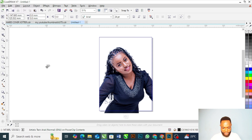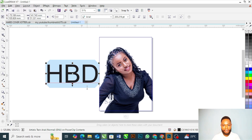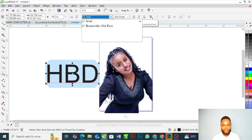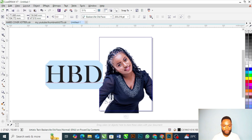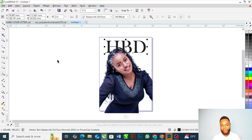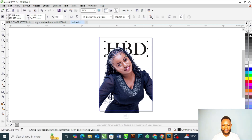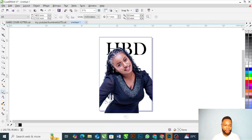I'm going to use HBD, which stands for Happy Birthday. Let's turn this to uppercase and use these fonts — I think this font will work. HBD stands for Happy Birthday, so it is just my own design concept. You can choose to use your own design concepts when designing, but this is one of the best design concepts I've been using.